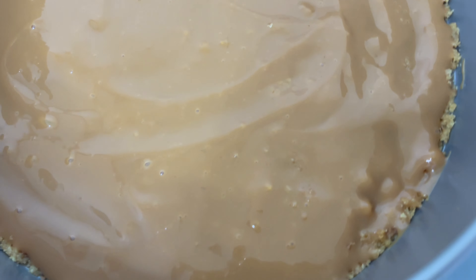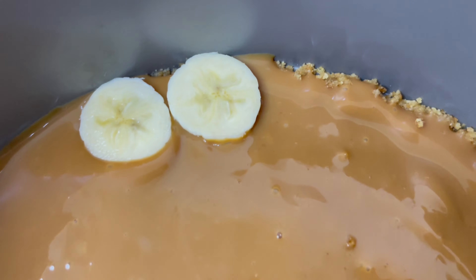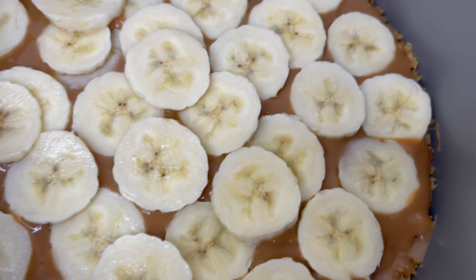Now that the caramel has been added all over the biscuit mixture, we're going to add chopped bananas. We just add a layer or two — it's up to you as to how many layers you want to add.